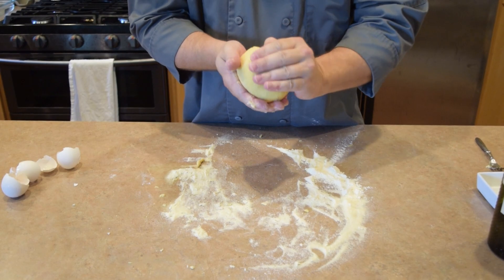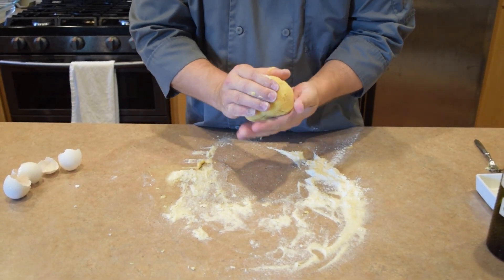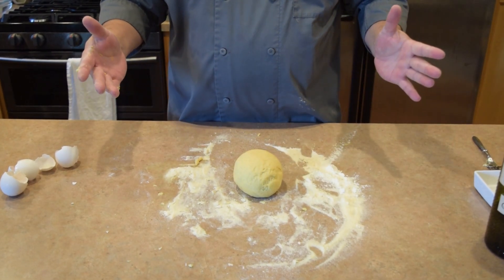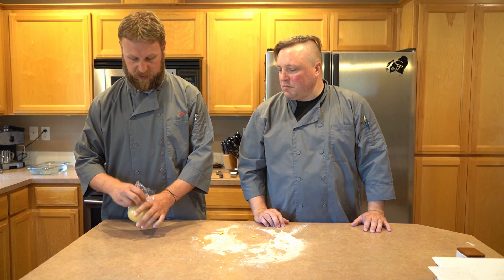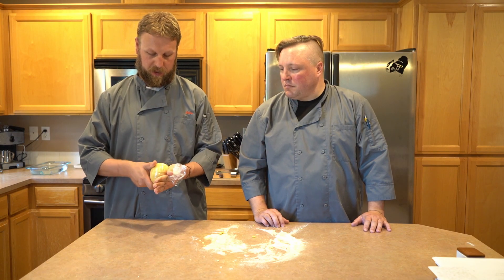Shape it into a ball, kind of pull a seam together at the bottom — voila, there's your homemade pasta dough. We're going to wrap it up in some plastic wrap, make sure it's nice and tight, and give it a couple of twists to help get some of the air out. Let this rest for at least 30 minutes at room temperature. You can let it rest for a couple of hours if you want to make it ahead of time — if longer than 30 minutes, stick it in the fridge, then take it out about 30 minutes before you want to use it so the dough is pliable again.